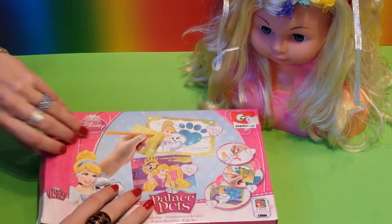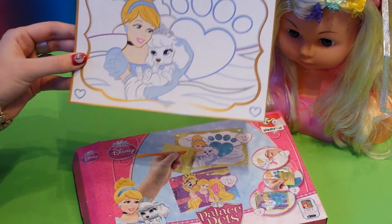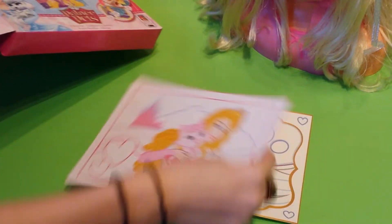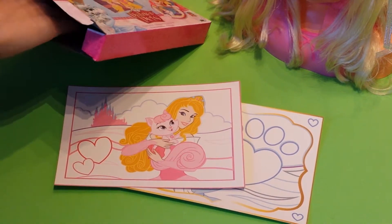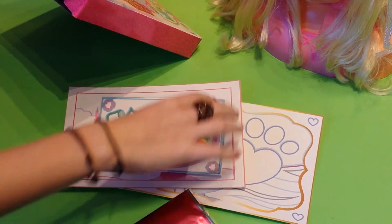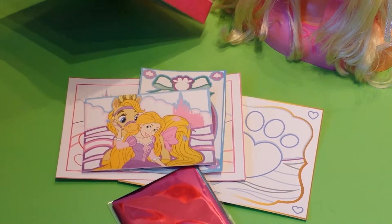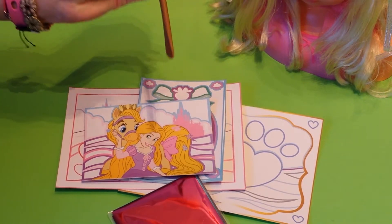You have all these Disney Princess drawings. Here we have Cinderella. Here we have Sleeping Beauty with a little pet. And here we have Ariel. Here is the foil in all kinds of colors, and another Disney Princess. And here is the spatula that you're going to need.